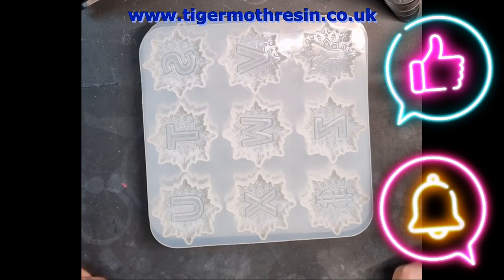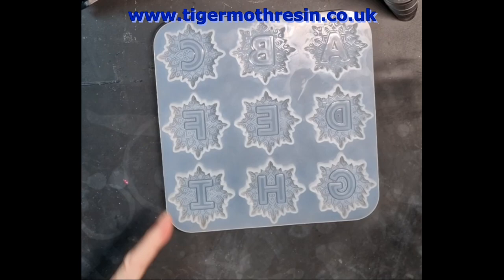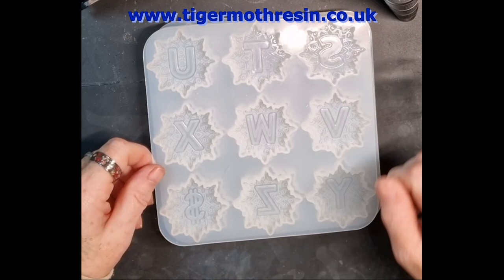Hiya! Okay, I'm going to have a go at these. Basically, you've got ABC down to the I, then you've got the J down to the R, and the S down to a dollar sign, which I won't be using because I'm not American. I'm English, so we need a pound sign, not a dollar sign.